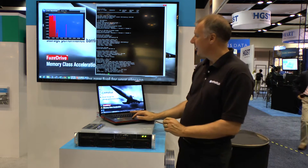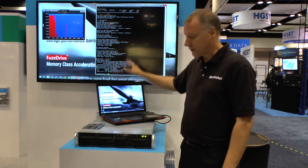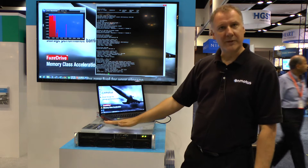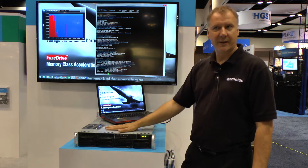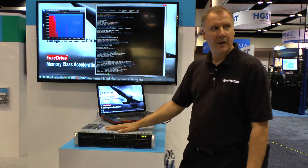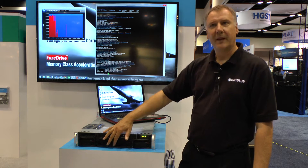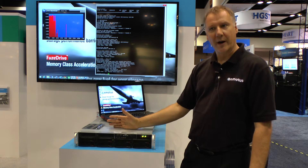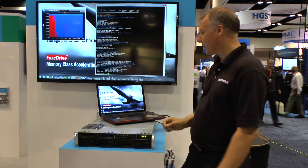First and foremost, as you can see on the screen here, we have a Linux console. Let me describe the setup very briefly. We have a Supermicro box here with a set of MVDIMMs inside, and a number of hard drives sitting in the front. What we're going to do is take the hard drive, integrate it in software with the MVDIMM, and we'll show you how that's done here on the screen.